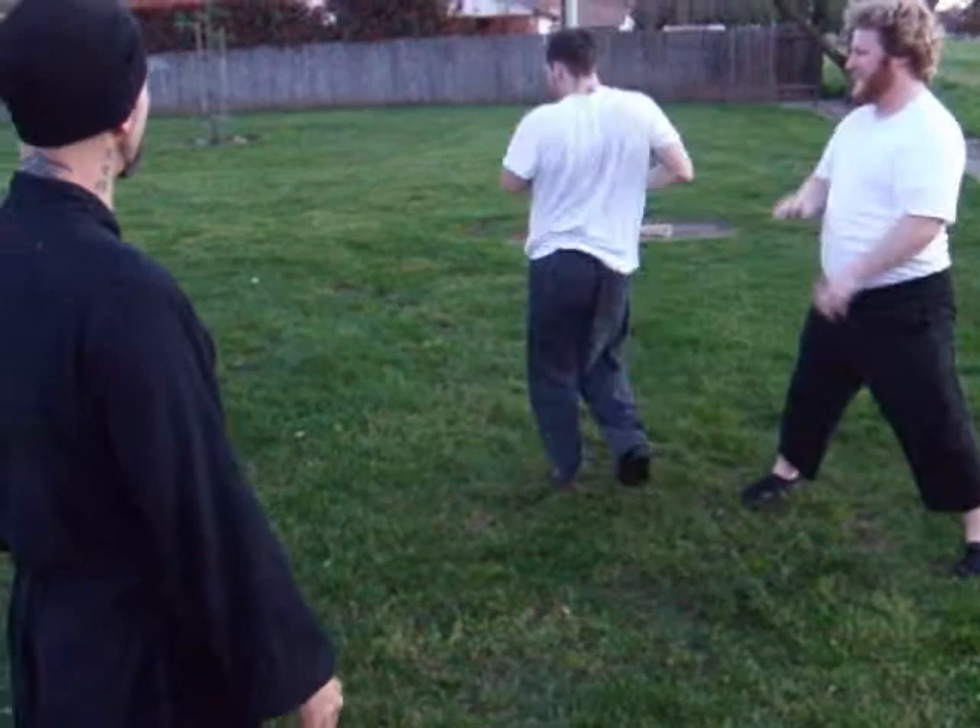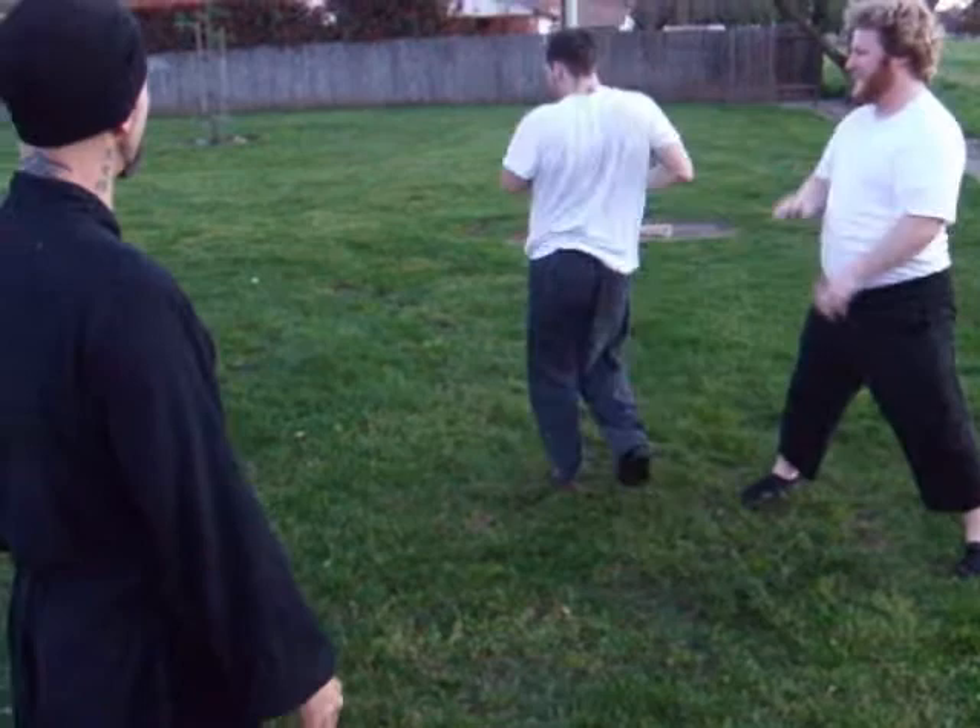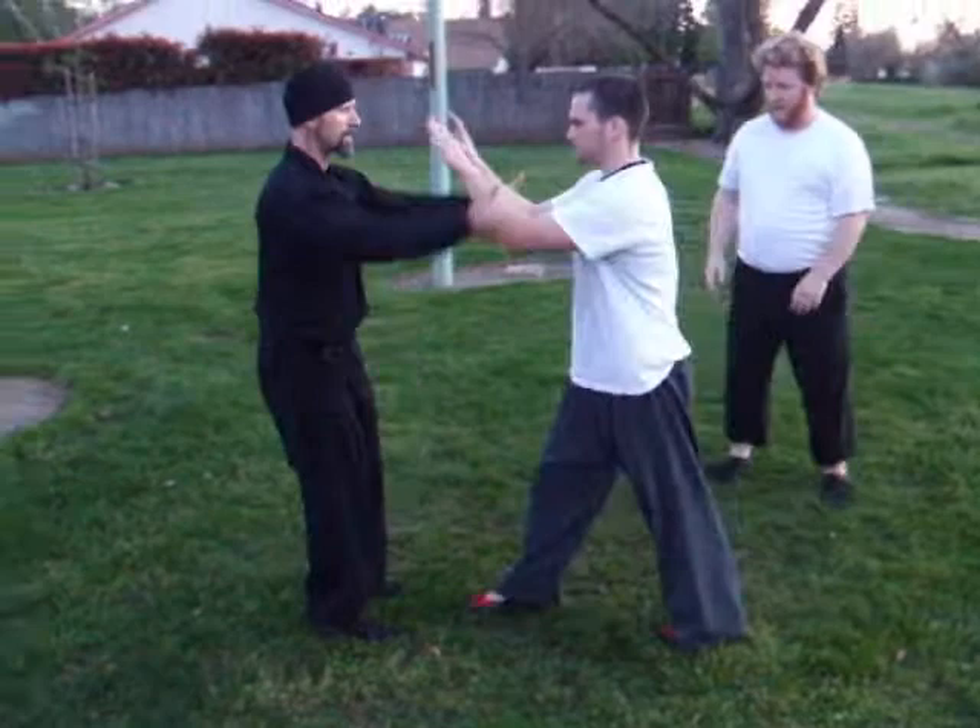Follow through. Hell yeah. You're stepping too far past him. Watch here, sir. So as he steps, boom. Try again.